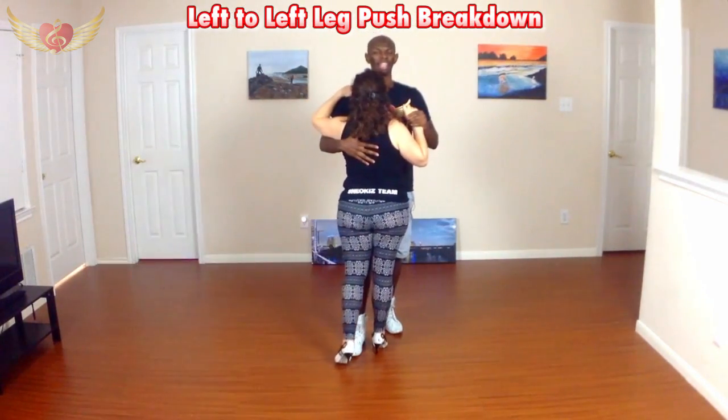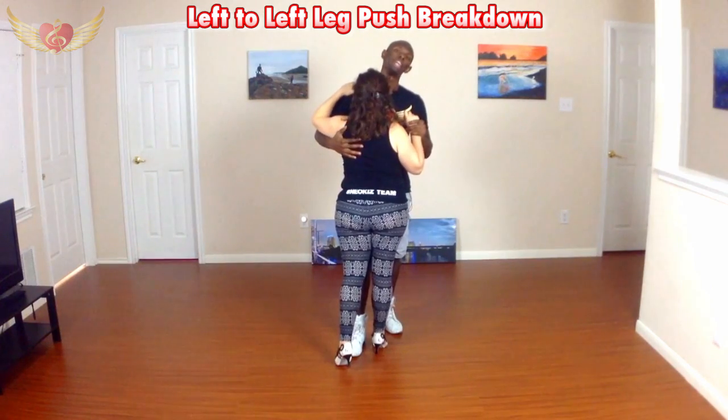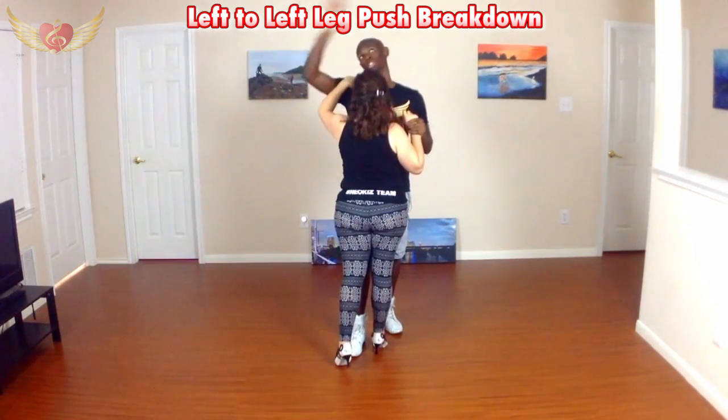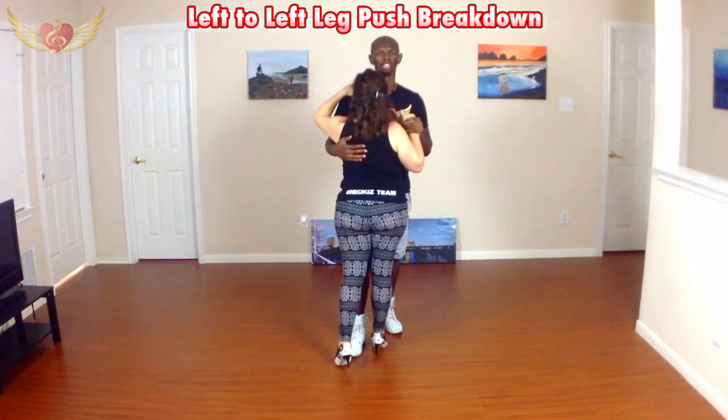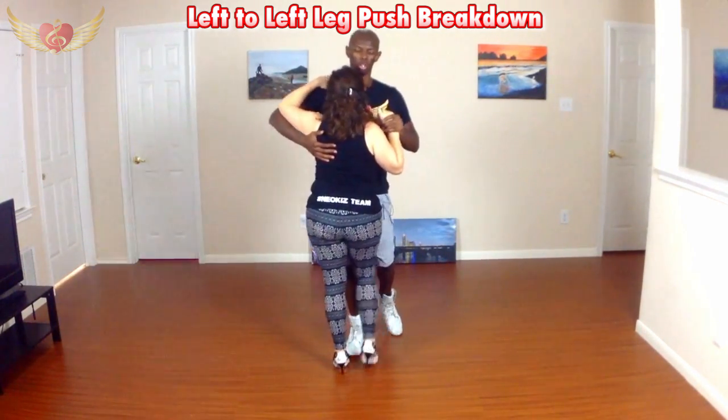Alright guys, so we're going to be breaking down a left to left leg push, starting off with a saída loop to loop. If you have not seen that video, be sure to check it out — I'll put that somewhere on the screen. We're going to be building off that move, which starts off with a woman's saída. Here we go.